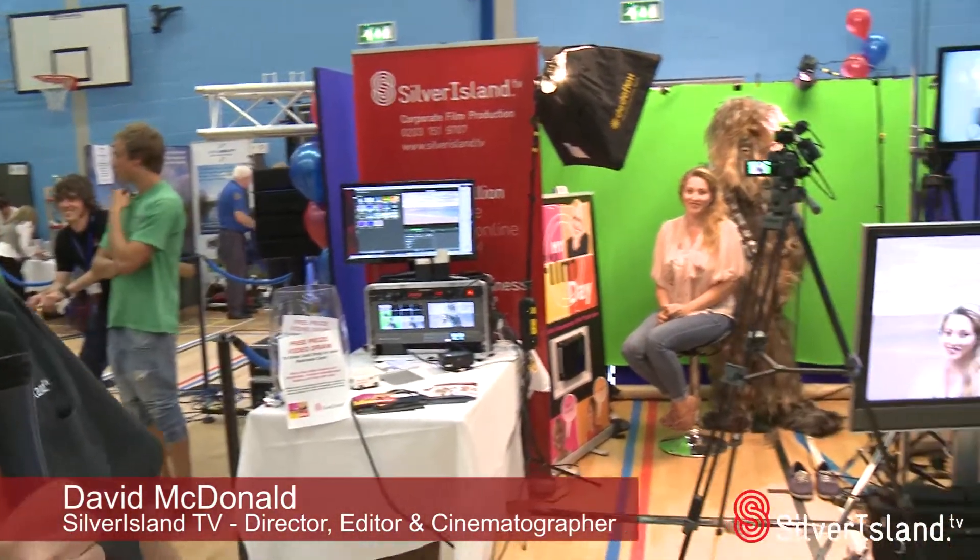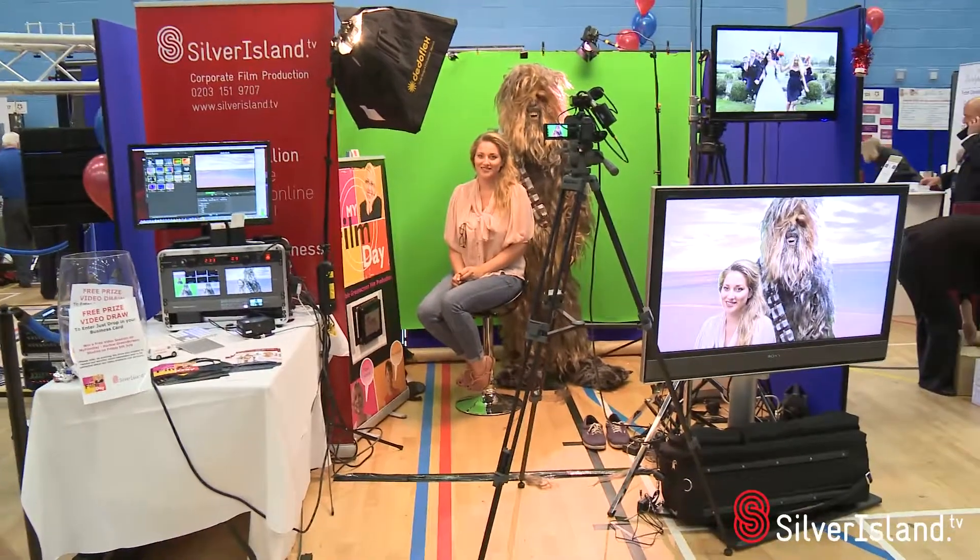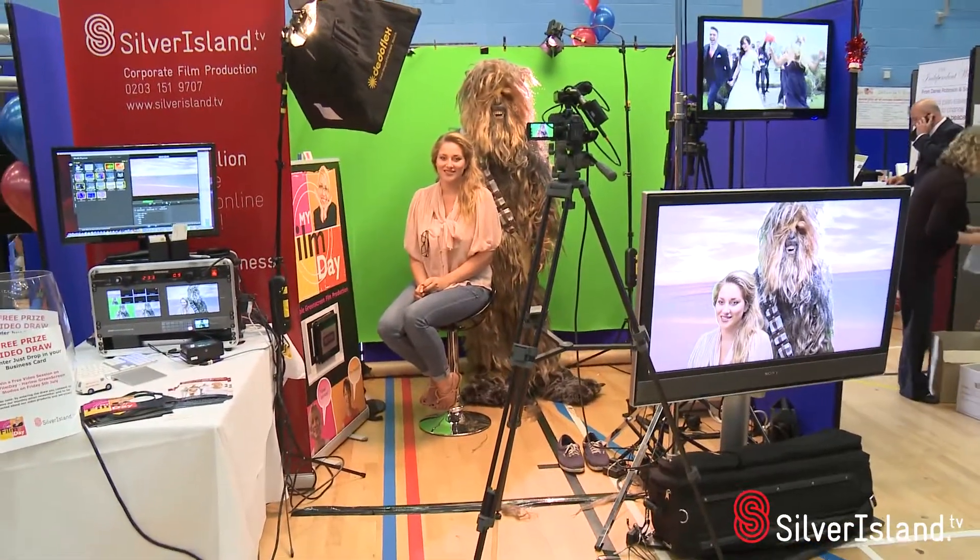Hi there, Dave McDonald here from the exhibition where we've been running our new green screen system — the Blackmagic Design auto keying, so you can actually green screen live. If you take a look to the right there you can see it working in action. We've got a little bit of a Star Wars theme going on here and it's been working really well.